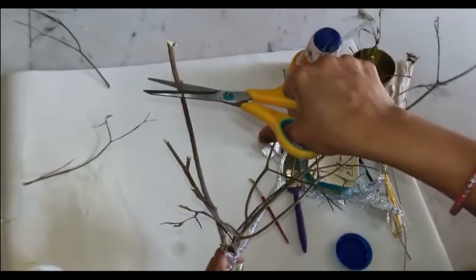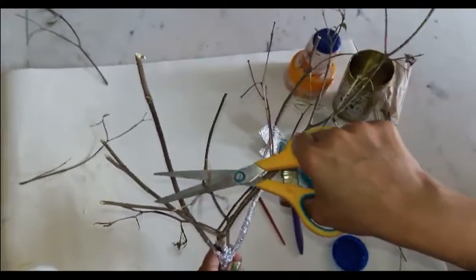I will trim some of the small branches to make it easier to wrap everything properly.